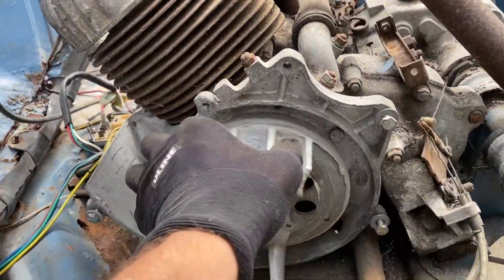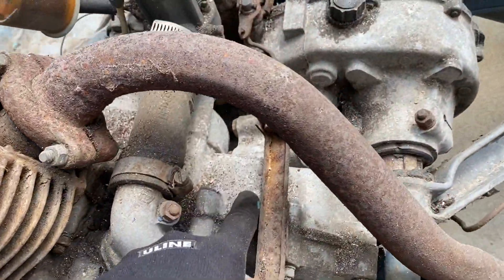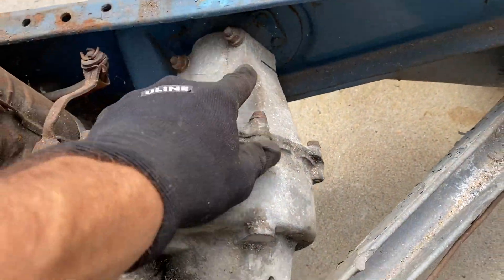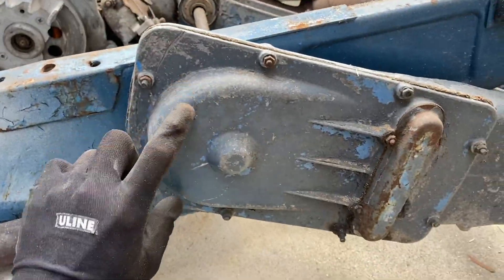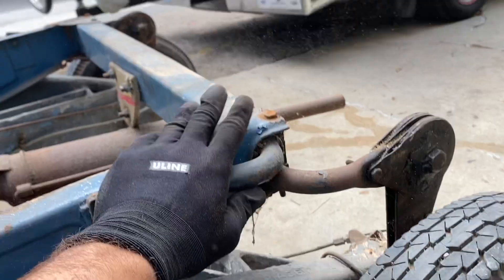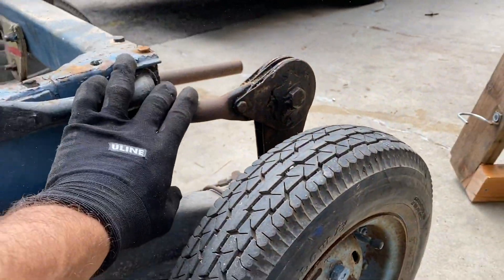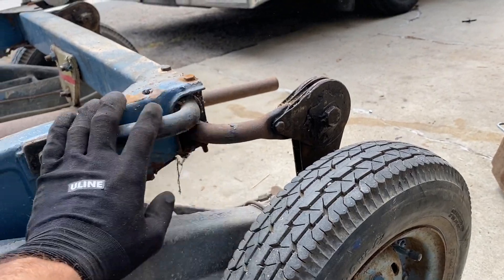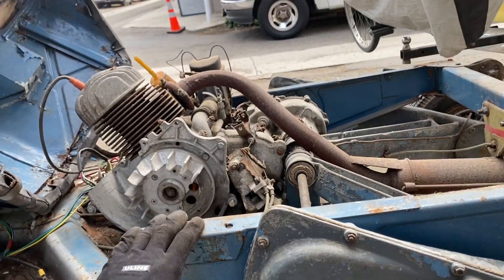The way these work is the engine turns here, which goes down into the differential, which connects to these two axles. That goes to a sprocket — I'll show you in a bit — which goes down through a chain to the wheels. Here's the suspension. We're going to take all of this out, leave the stock suspension, and utilize that for the electric conversion, getting rid of a lot of weight.